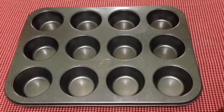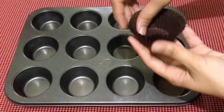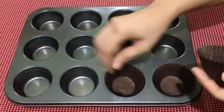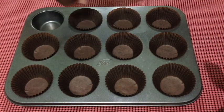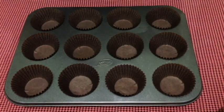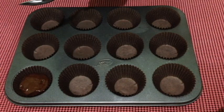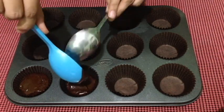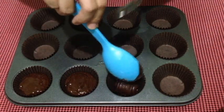Now that our cupcake batter is done, it's time to line your cupcake tins with cupcake liners. I'm using these brown cupcake liners to match the chocolate cupcakes — they're so cute! Now you want to just fill your tins two-thirds of the way full. I'm using my handy-dandy measuring cup to do this. You can also use an ice cream scoop or a spoon — do whatever you prefer.